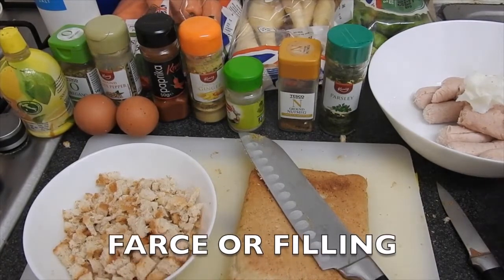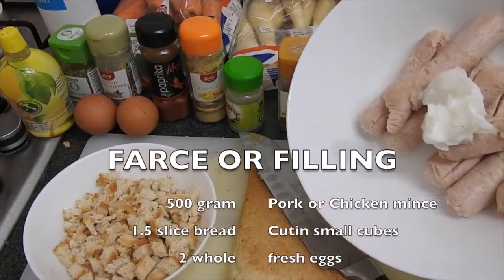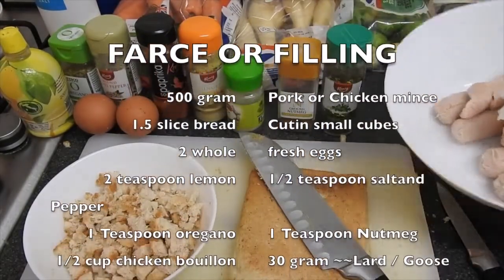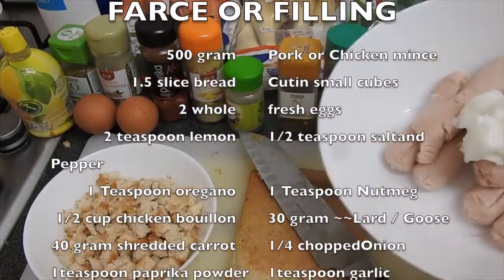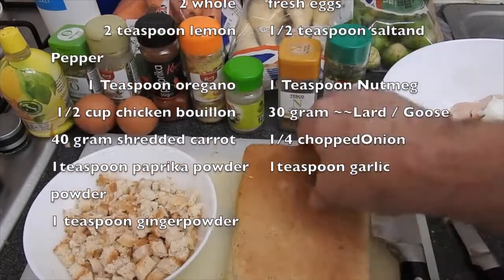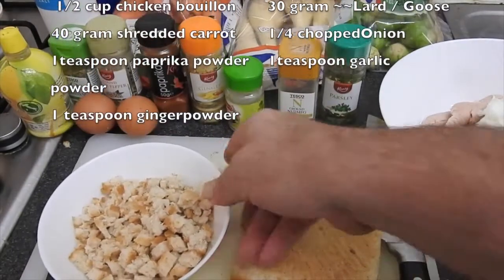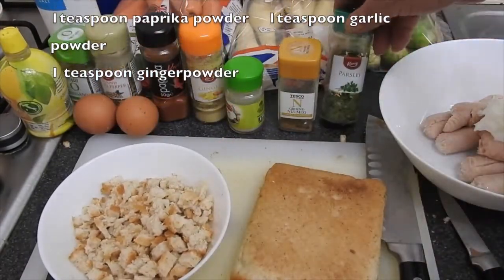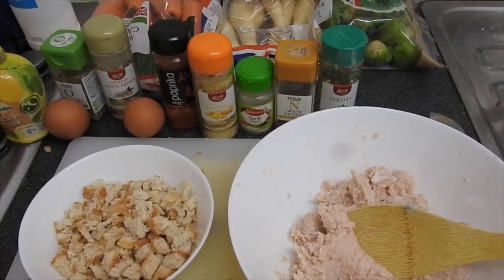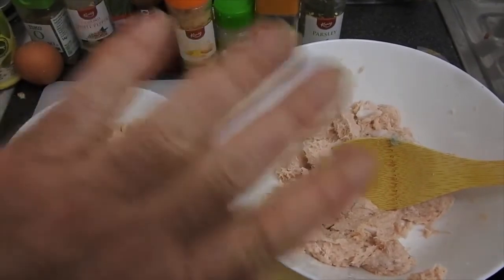For the filling, or farce, to make it stiff we use a panade, which is a mixture of bread and eggs. I've written down all the ingredients. Take your time and mix everything together. I used ready sausages — the butcher took the skin off — and I added lard and the other ingredients. Mix it nicely and put it away in the fridge.